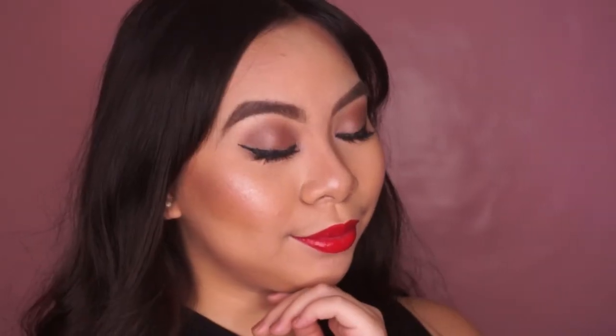But that is it for this video. Make sure to give it a thumbs up if you liked it and don't forget to hit subscribe. Thank you so much for watching and I hope to see you next time. Bye!